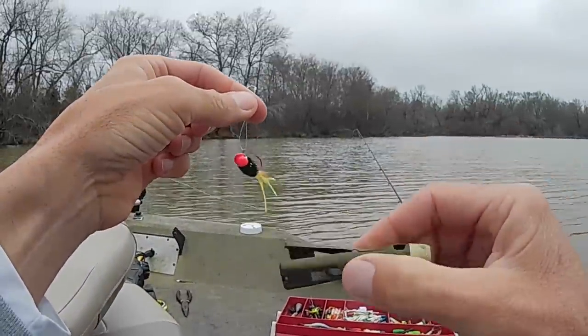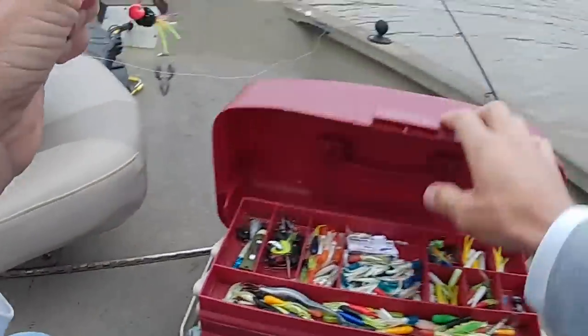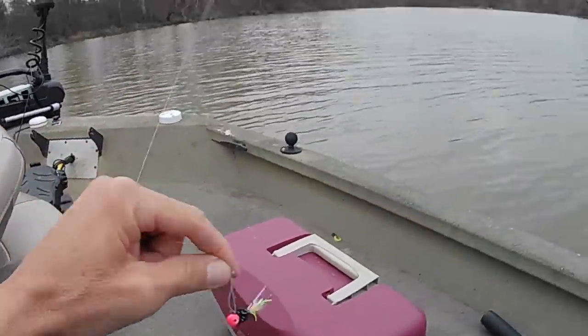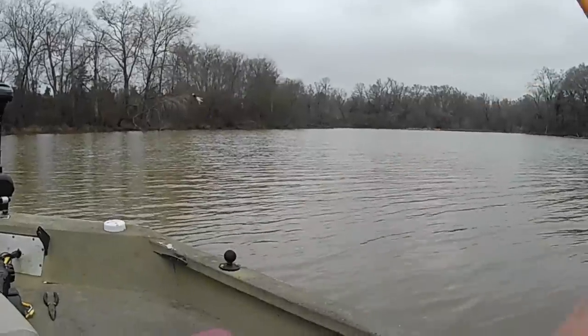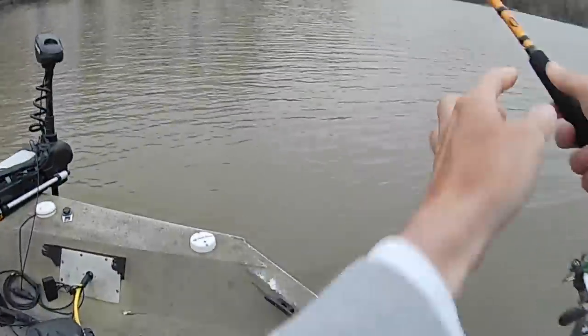This little tool — the Tie Pro tool — if you haven't seen it in my videos before, it'll really help you if you can't see good. It'll help you get your bait lined up in there.